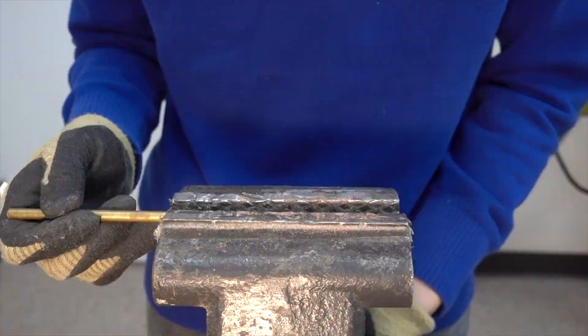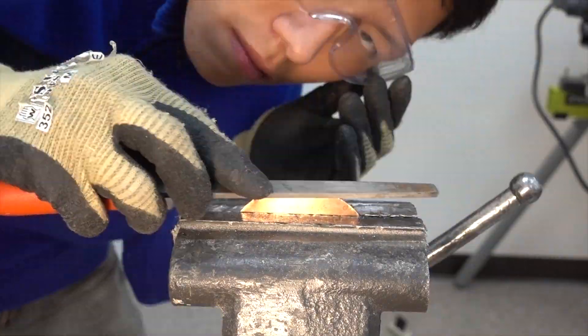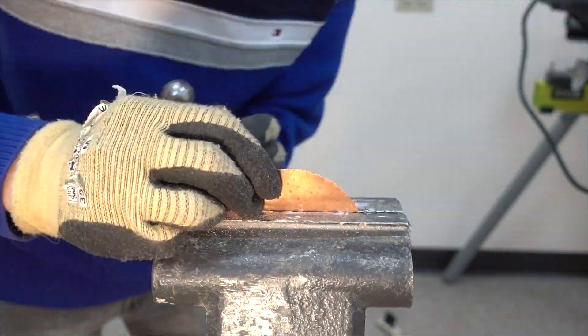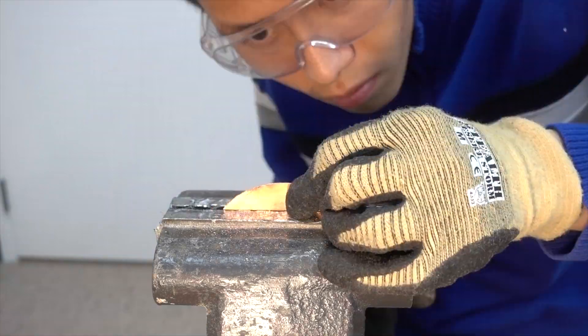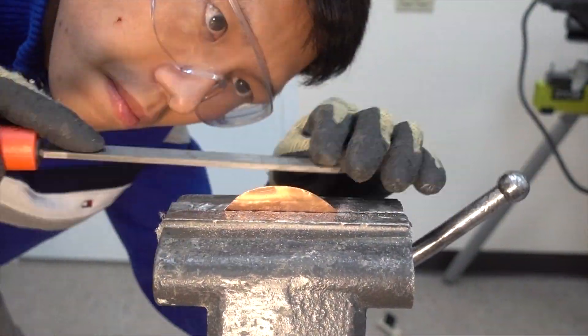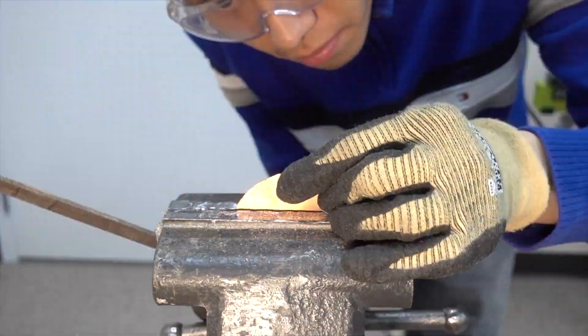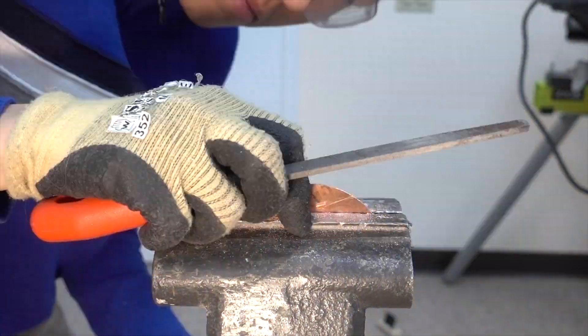Then I used a hacksaw to cut the brass rod into length. Now I can clamp my copper sheet into the bench vise and carefully take out the edges using a file. This step is very important because the closer to a circle your copper sheet stock is, the better the stability of the gyroscope will be.